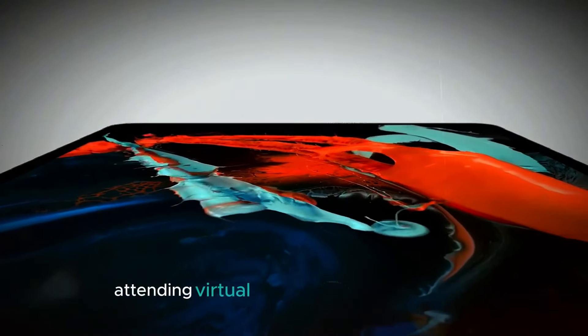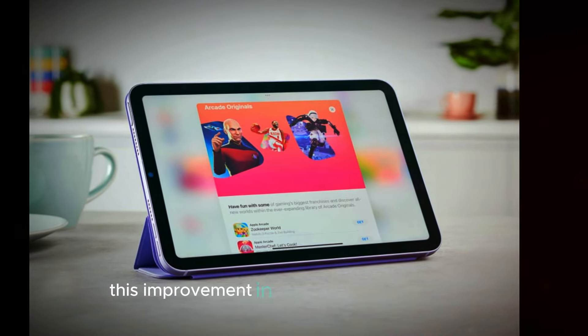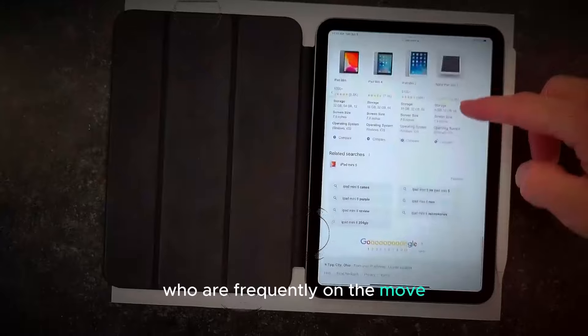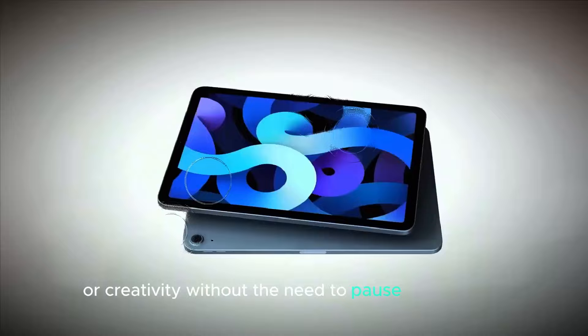Whether you're browsing the web, watching videos, attending virtual meetings, or playing games, the battery is built to handle your everyday needs. This improvement in battery life is particularly beneficial for people who are frequently on the move. It's designed to support long periods of productivity, entertainment, or creativity without the need to pause for charging.